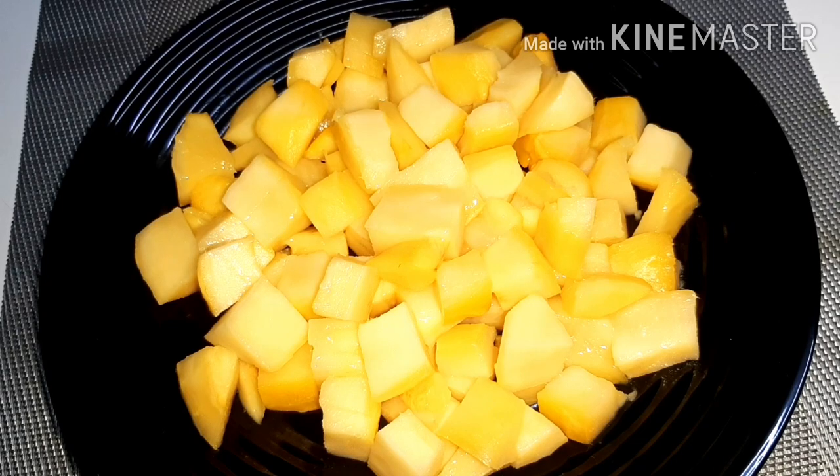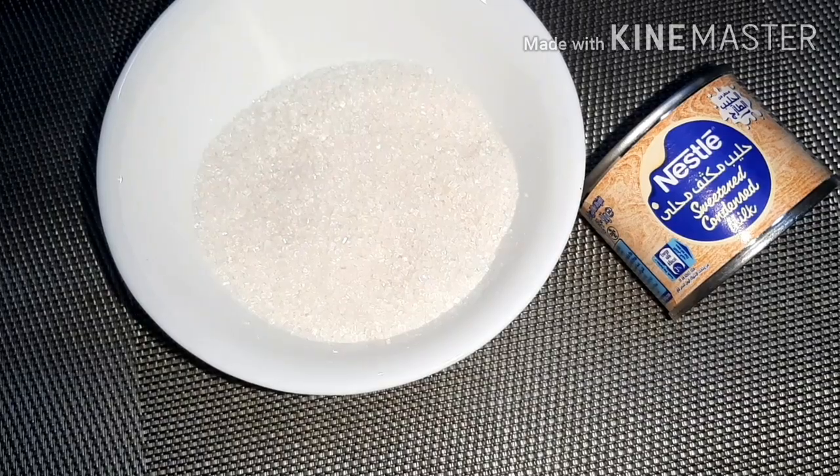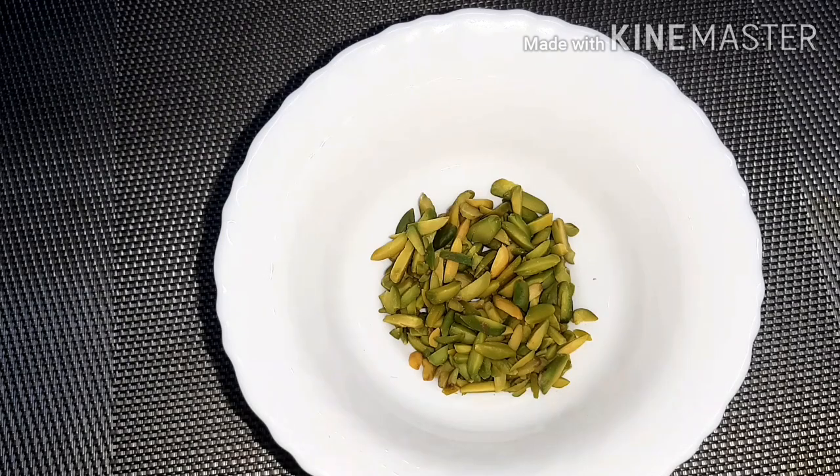2 cups of water. 1 cup of tea. 1 cup of condensed milk. 1 liter of milk. 2 tablespoons of pistachio.